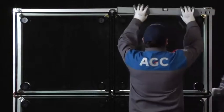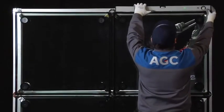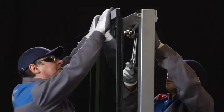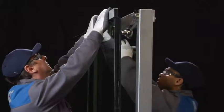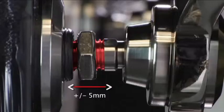To achieve a perfectly smooth and flat surface, the flatness of the facade can be rectified in accordance with the Structura glazing instructions. To ensure optimum results, the rotating bolts are designed to enable minor adjustments perpendicular to the glazing within an allowed range.